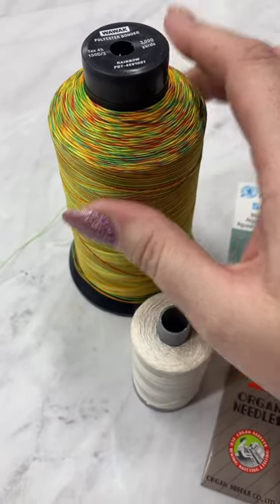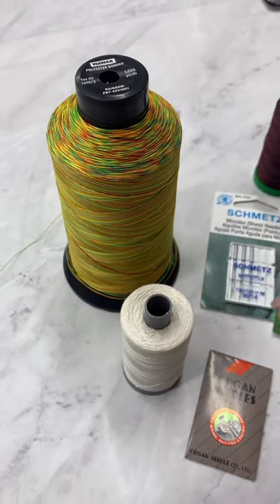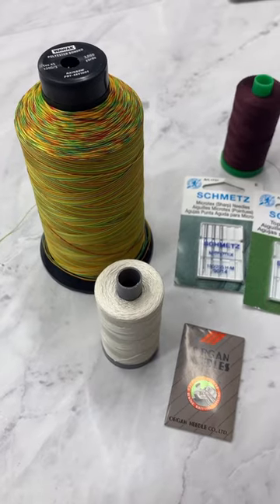This is their OptiPop. This is a Tex 45, which is different from a 40-weight. I also like the thread from Sia Swag, but I don't have that here — that's at home.